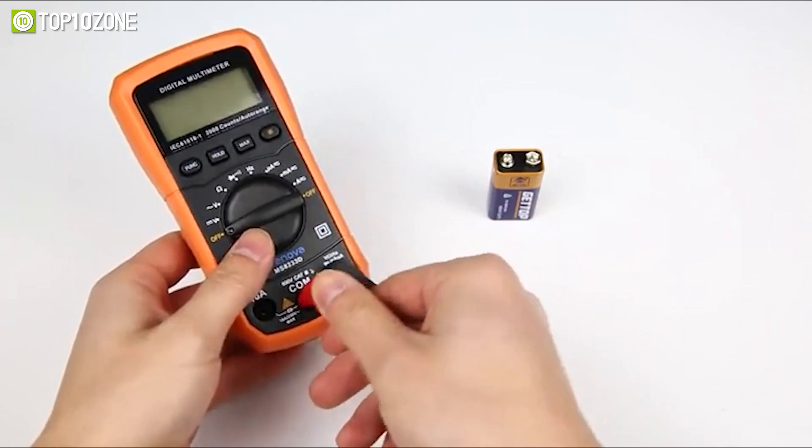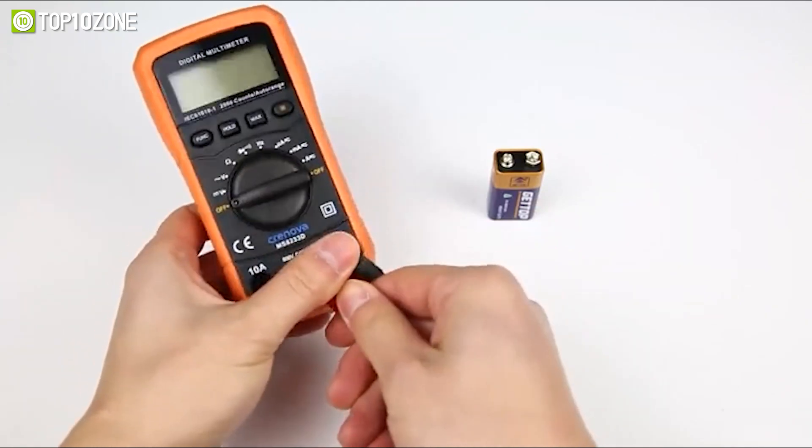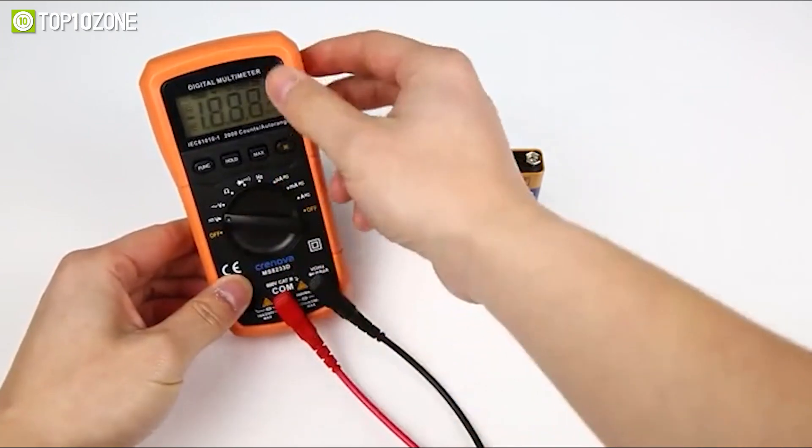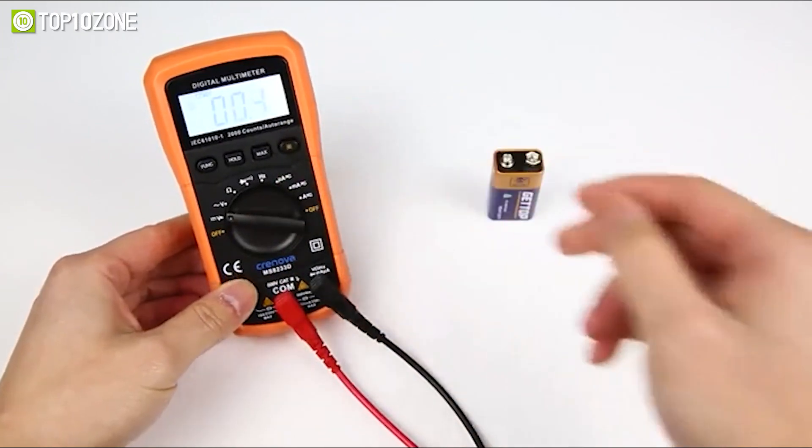As a general electric current measurement tool, the Creniva MS8233D is widely used in the home, school, laboratory, factory, and other fields.